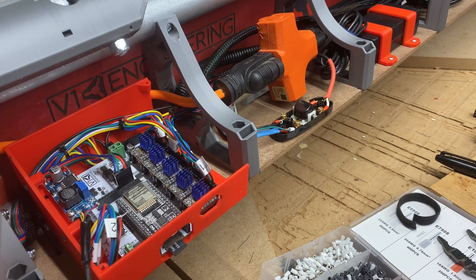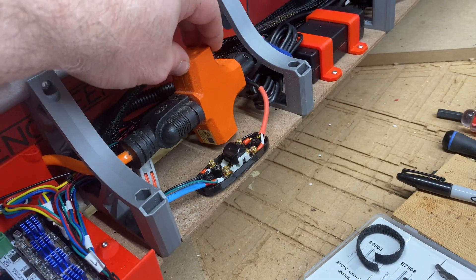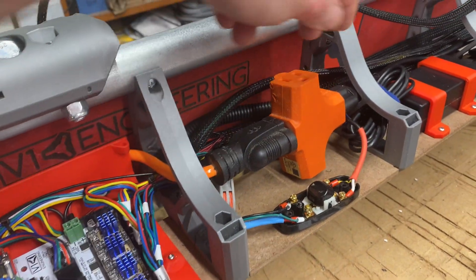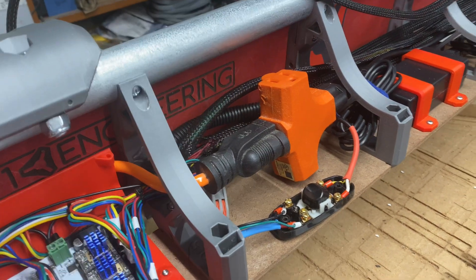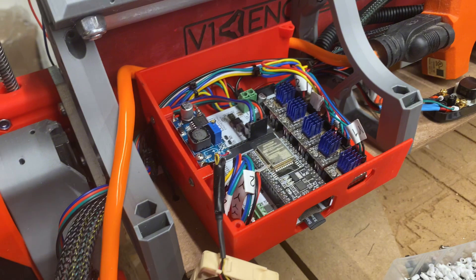I plan to replace this three-way splitter here with something else. The main reason is that it sticks up too much, and the power cord for the router would stick up even more. I've got a different kind of thing on order.